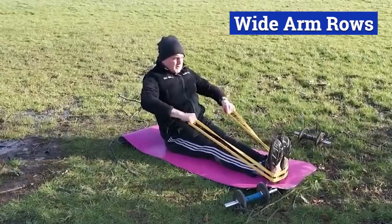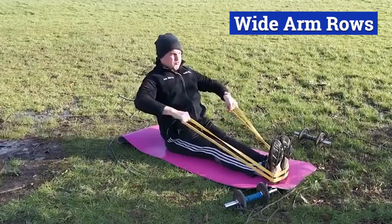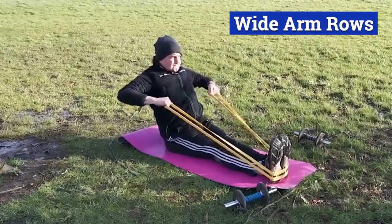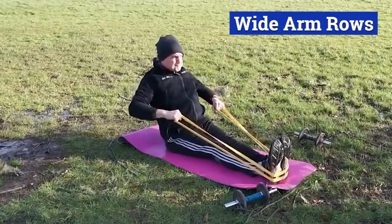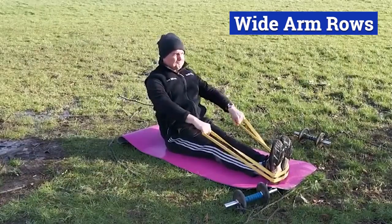Palms should be down. Elbows and arms should be up in line roughly with the shoulders. Bring the band back till your arms are in line with your chest. Breathe out as you pull and control the band on the return. Stick your chest right out and bring your shoulders back.